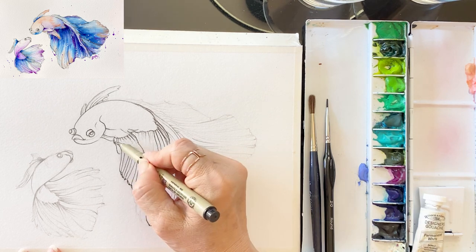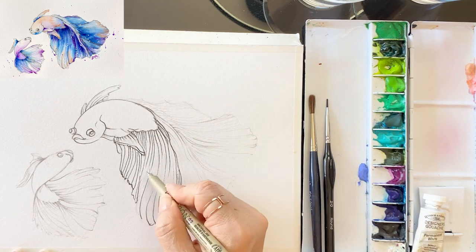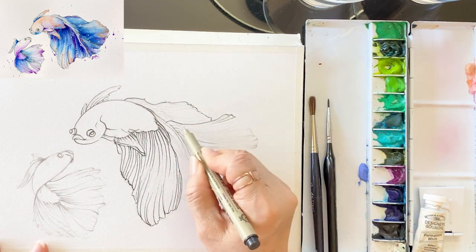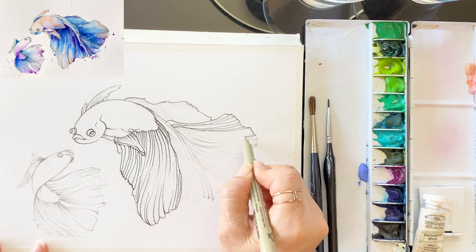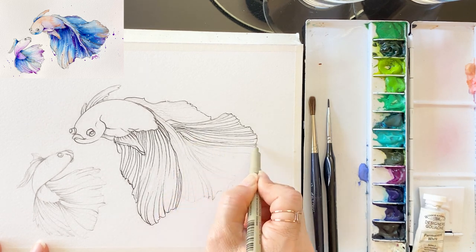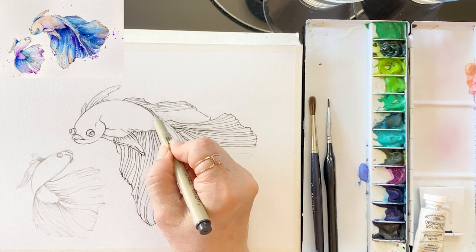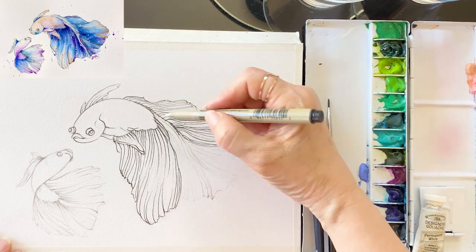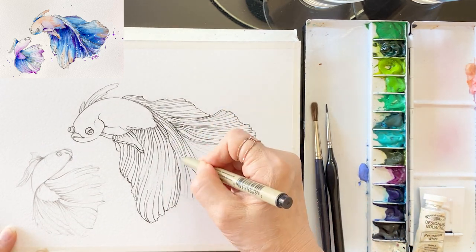So we draw more layers to the folded area of the tail. I recommend you choose a pen that is a bit thin. I'm using the Micro O3 pen now. I'm trying to make the lines quiet, clean, and thin. I used an O8 pen before — it was too thick. It's totally up to you, but I recommend a little bit thinner pen.